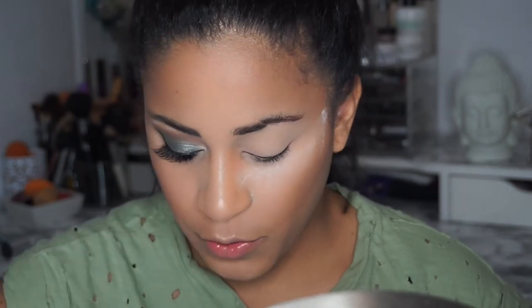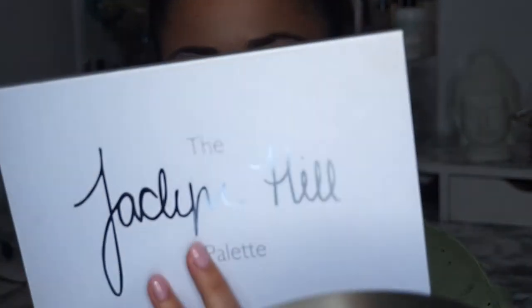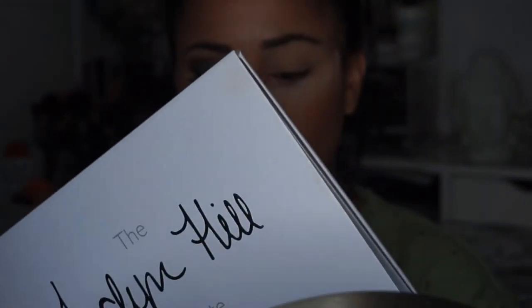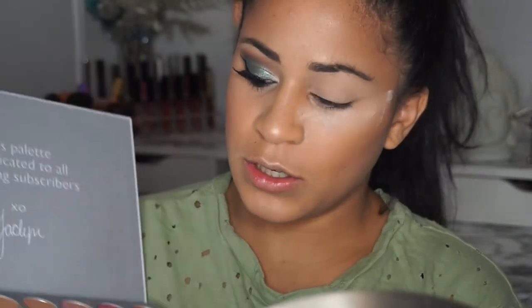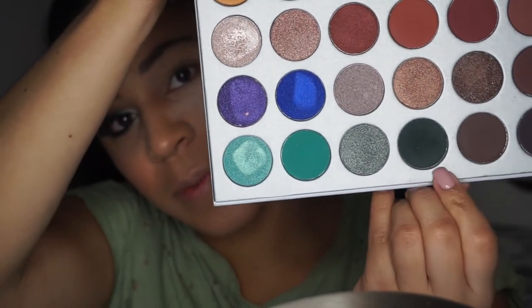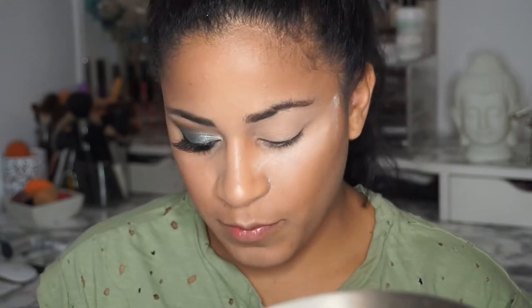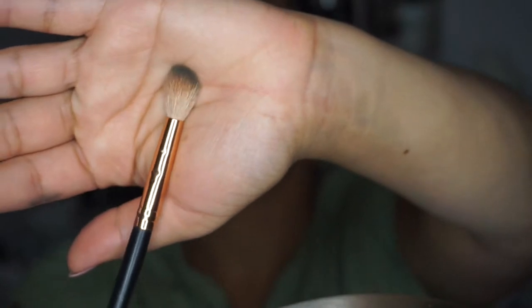Now with the same Jaclyn Hill palette I'm gonna use Enchanted, which is the fourth color at the bottom of the palette. It's like a dark hunter green. Then I'm gonna go in with my Morphe R38 and put it all over my crease.